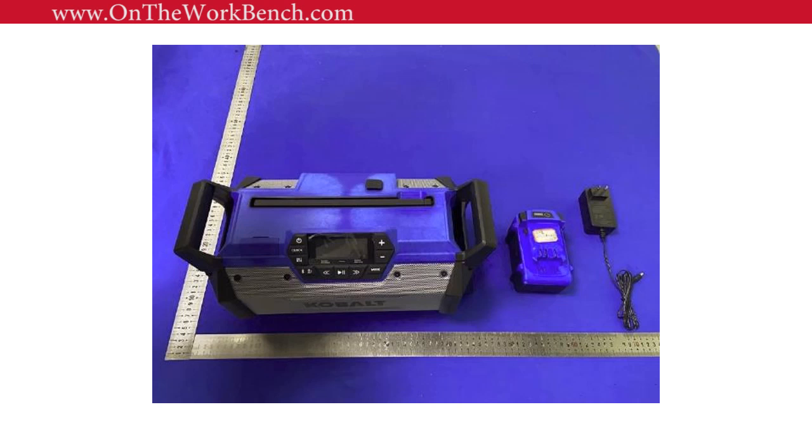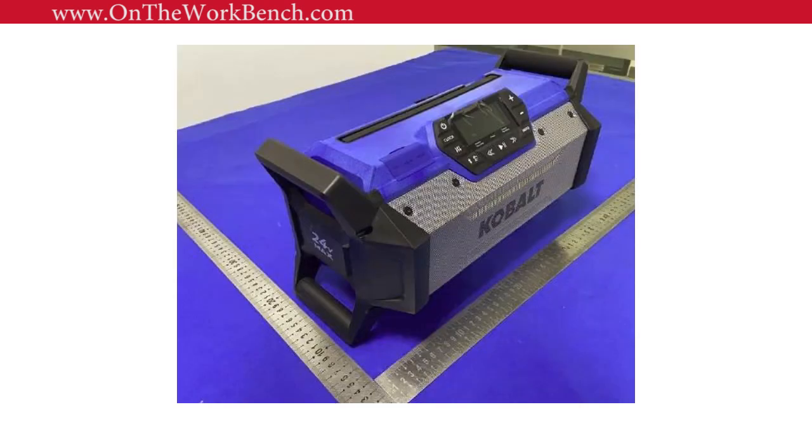The downside of the wall-wart adapter is it makes it harder to store and wrap the cord. If the 110-volt conversion were done inside the radio, you could just wrap a regular cord around the unit — those handles are perfectly designed for that. Looking from the side, you can see there's a little space off the ground, and those ends act like a roll cage to protect the speakers from bumping against anything on the job site.